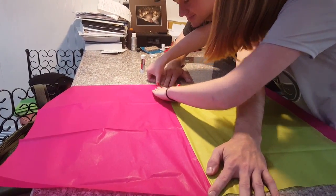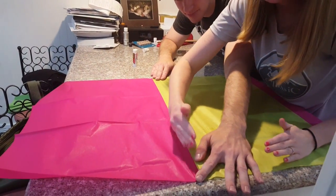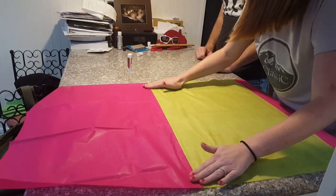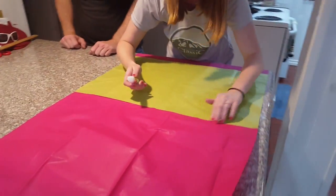Like the video I watched earlier, he said to karate chop it like this, which is fine, but you're mostly just trying to get the crinkles out and making sure that there's no holes. If there are holes, you need to go in with your glue and fix it.